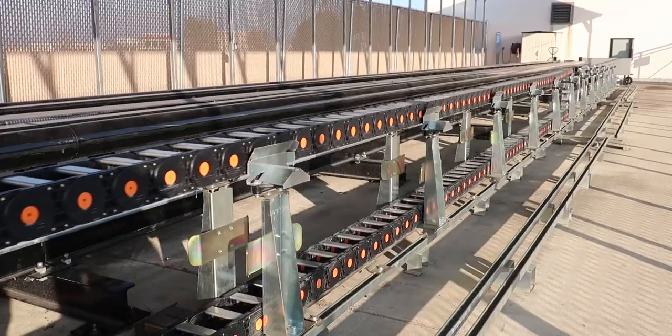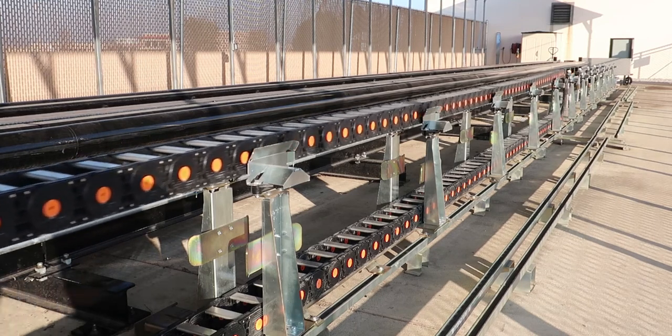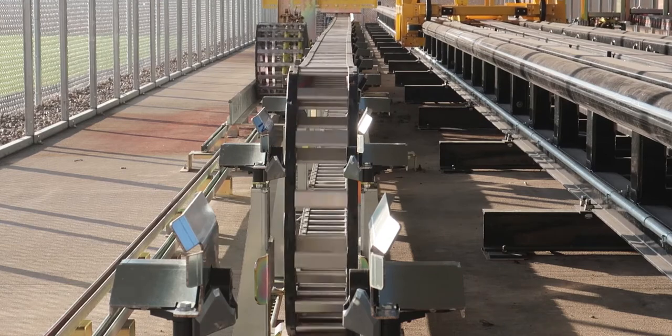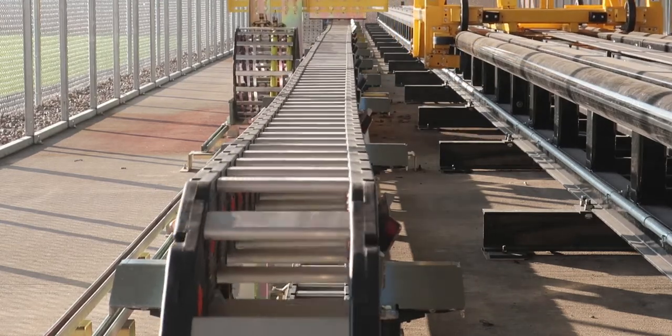The ARS long travel system eliminates up to 50% of the force required to push and pull in most applications and allows for greater acceleration than traditional gliding solutions. Dynatec has drawn on over 50 years of cable carrier experience to develop a solution that delivers a lower total cost of ownership.